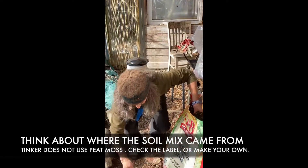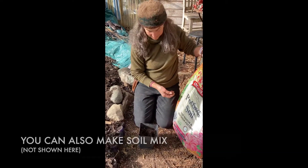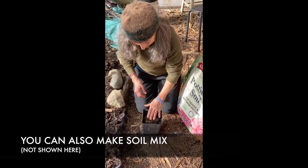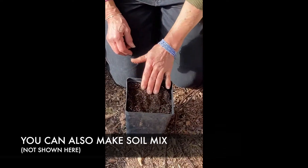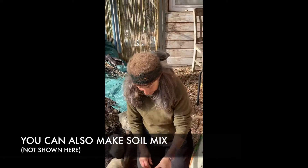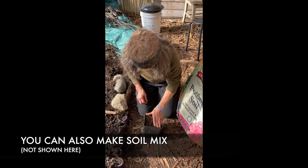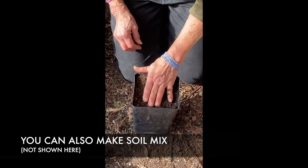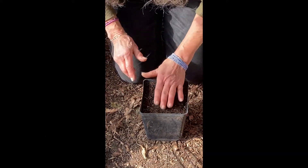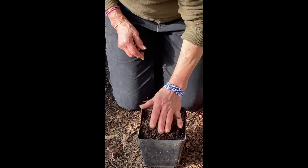I already put some soil mix I had left over in the bottom, and I'm going to put some fresher stuff on top. You can make your own soil mix if you have compost and some good garden soil — sift those two together. I usually do a third compost, a third soil, or a little more soil depending on the soil, and then add sifted leaves or perlite or a combination.